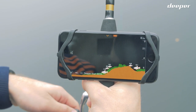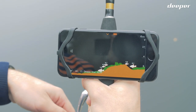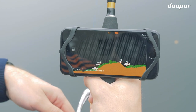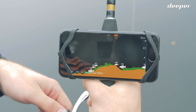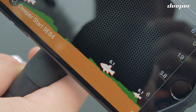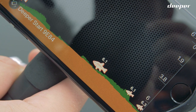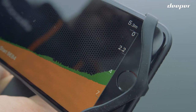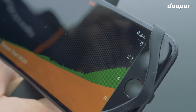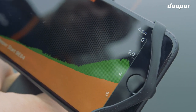The orange color represents the bottom of the waterbed, while the green represents vegetation. The fish icons represent the fish — the bigger the icon, the bigger the fish. The small numbers near the fish indicate how deep they are in the water column. The scale on the upper right with numbers is a depth chart, and the constantly changing number in the upper right corner is the current depth reading under your fish finder beam.